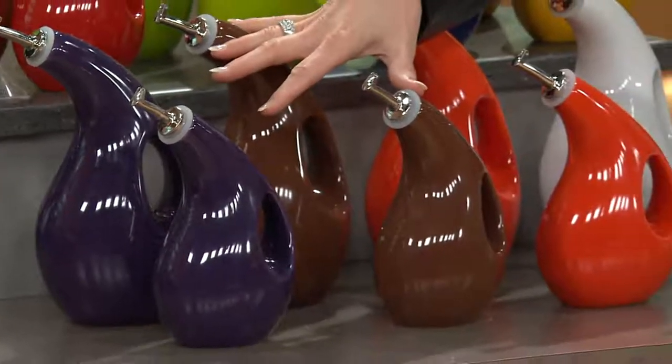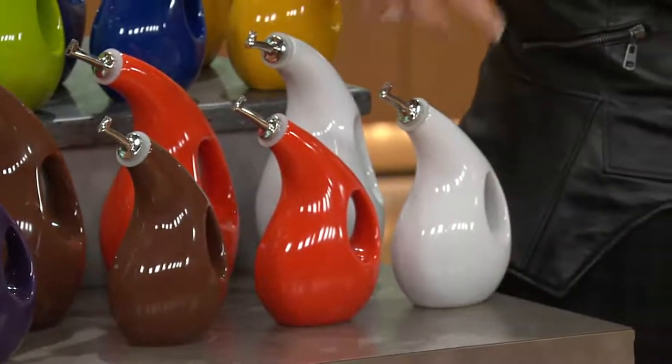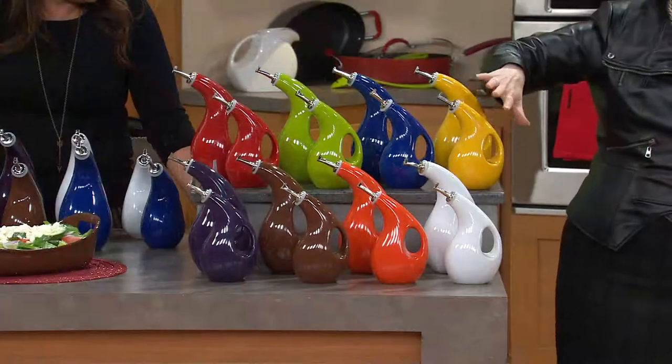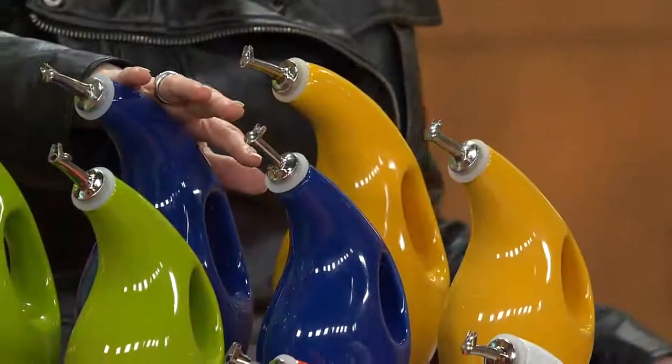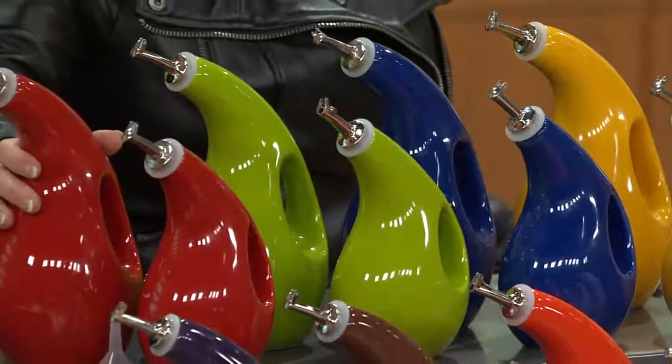We also had the chocolate brown set. Here's the orange set. These are the white — you want to give them as a great gift, you don't know what color, go with the white. This is your yellow — it all matches the bubble and brown perfectly. The blue. Here's that lime green and then also the red.